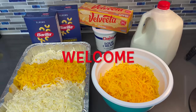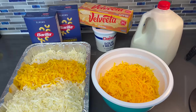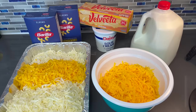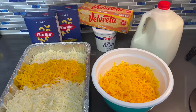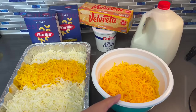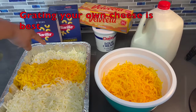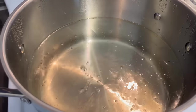Alright guys, so I'm gonna run down all of what you're gonna need to make the best macaroni and cheese you've ever had. I like making things simple, easy, quick, and flavorful. Here's all of what you're gonna need: I have the elbow noodles, some Velveeta, some sour cream — that's a game changer — some whole milk, extra sharp cheddar cheese, mozzarella, mild cheddar cheese, and Monterey Jack. Let's get into it.